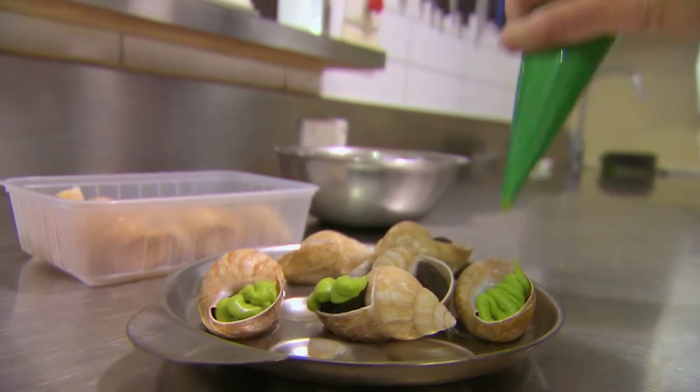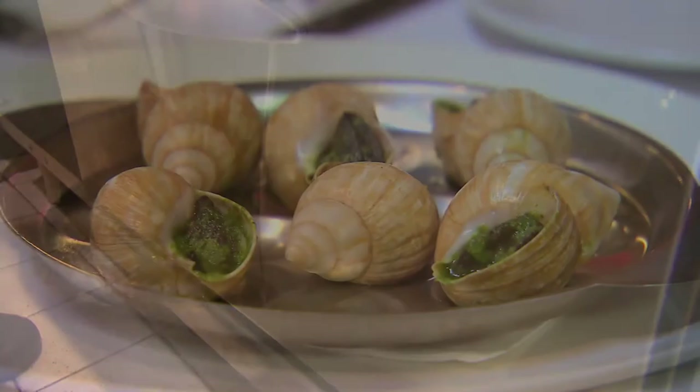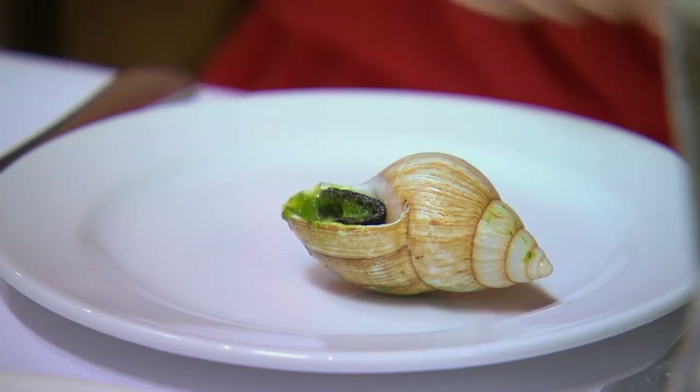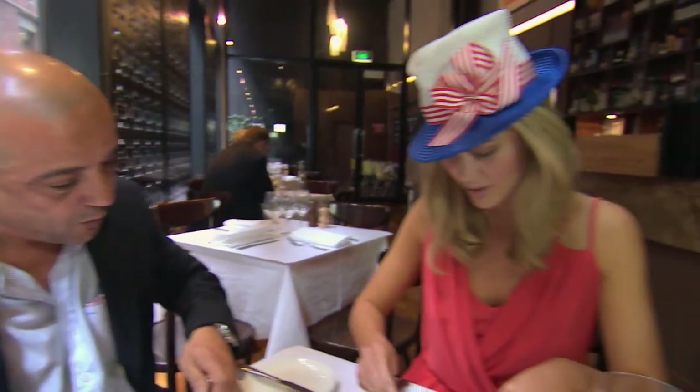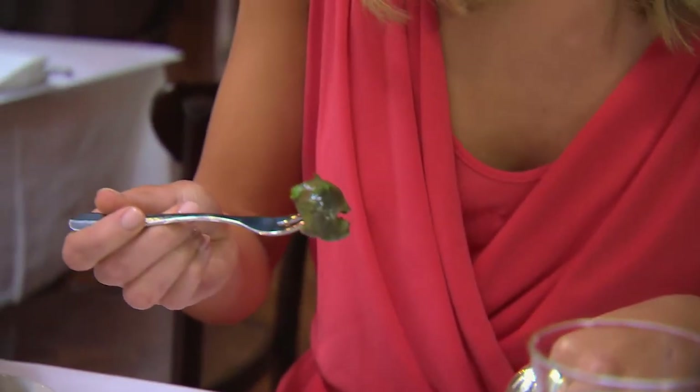Five minutes in the oven and they're ready to eat. So here we are — the snails. That's interesting stuff. Nicely done. Turn the fork. Voilà. Un, deux, trois.